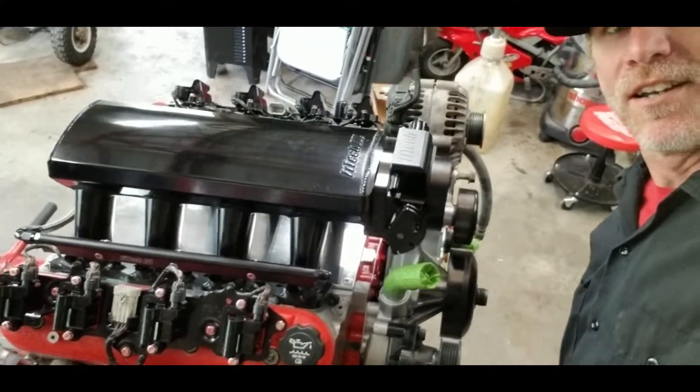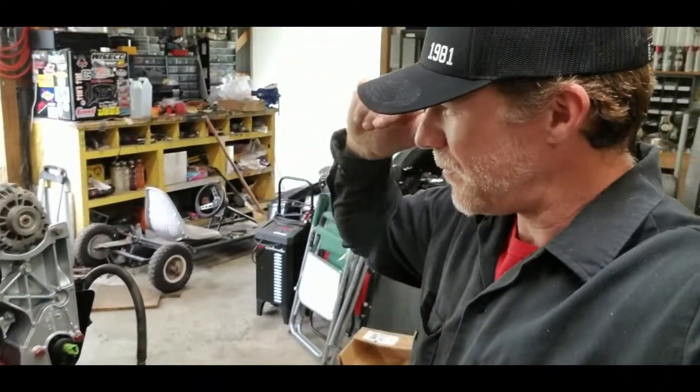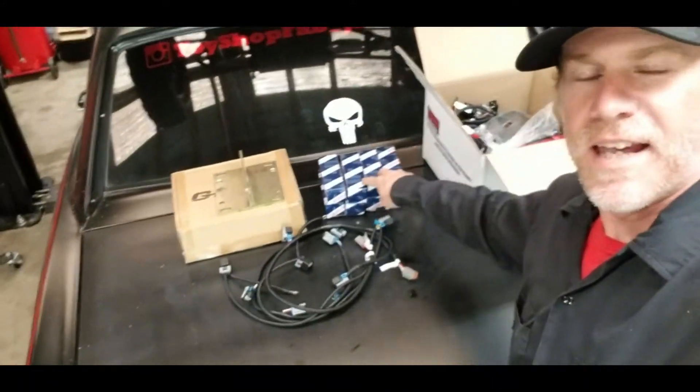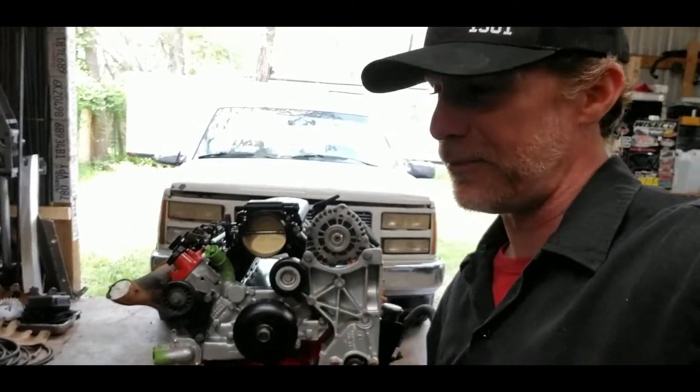I still didn't believe it, truthfully, until the day it showed up. He sent me the intake manifold, throttle body, fuel rails, crossover, this awesome front timing cover with the oil drain backs for the turbos, and he also sent me over a complete set of 2200cc injectors, which should be plenty of fuel for this engine once we get it fired up and running. Super excited.